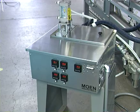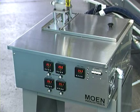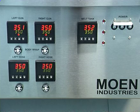The Moen model M3A hot melt glue system is standard equipment on the 129B, though other glue systems are also available as an option. Controls for the tank, guns, and hoses are located on the M3A unit.